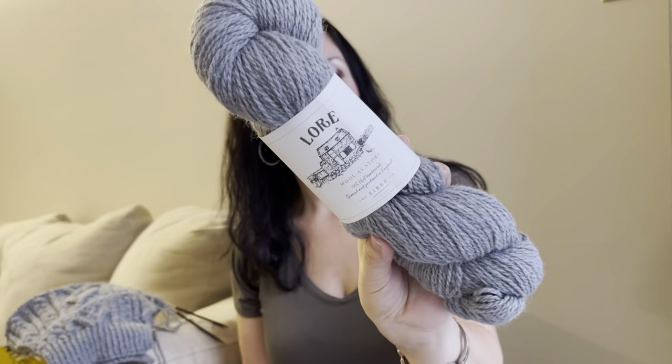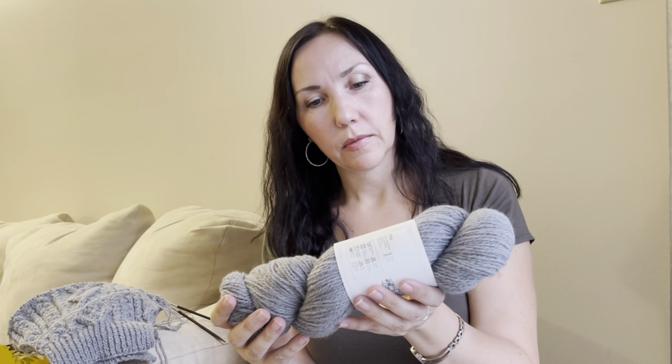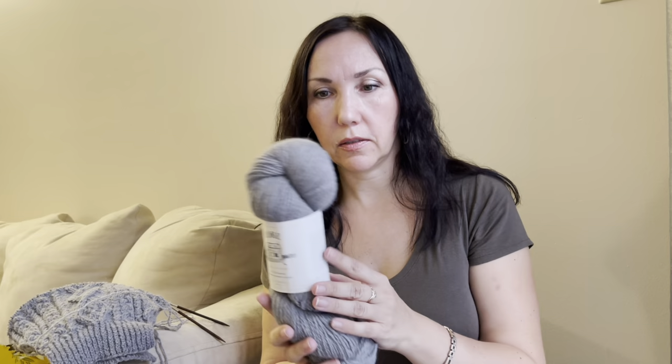The pattern is free and you can find it on Yarn Inspiration — I'll try to leave a link below the video. I'm knitting it out of 100% Kent lambswool by Fiber Core in the colorway Laura, a mystery shade — it's gray with some purple speckles. Really nice yarn: 100 grams, 250 meters, very squishy and soft.